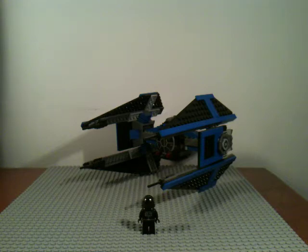Hey guys, LeggoMan7777 doing an older review just before the new sets come out. They are out in the US and I just have to wait for mine to get shipped here, so stay tuned for those. Anyway, let's get started — this is the TIE Interceptor, number 6206. It has 212 pieces and came out in 2006. It was $19.99 when it was available.